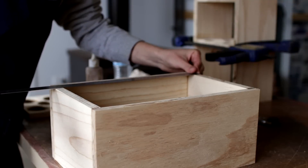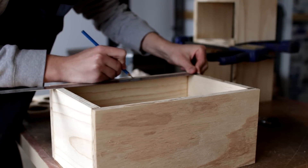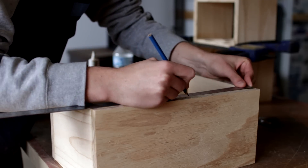Once the glue in the boxes had time to dry, I mark out the center brace for where the baffle is going to go, making sure that it's not going to get in the way of the woofer or the tweeter.